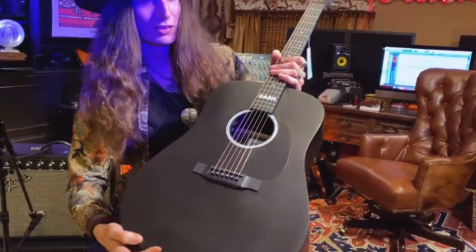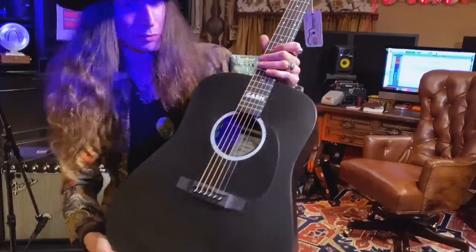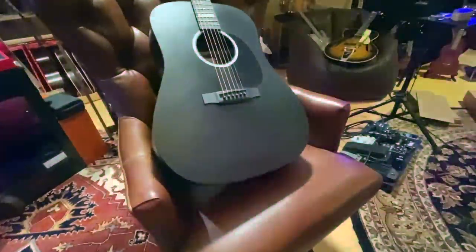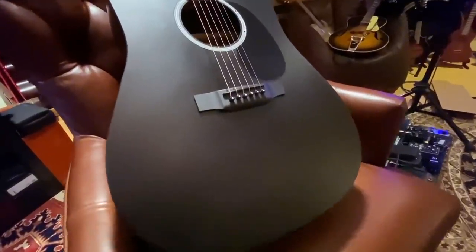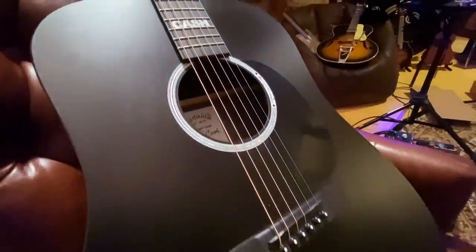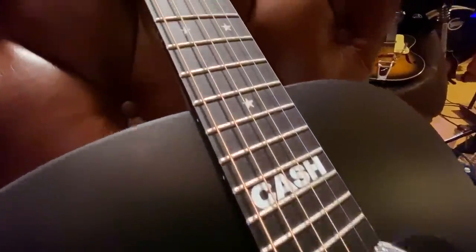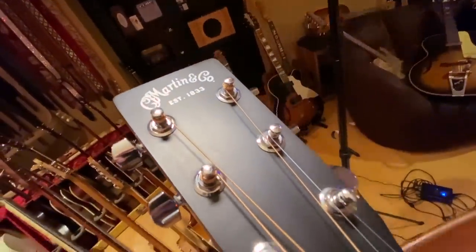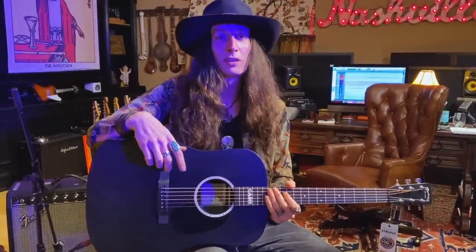This is the DX Johnny Cash model from Martin Guitars. Go check it out if you're looking for a good guitar that you can take anywhere. The travel's good, and when you plug it in, it just sounds exactly like you want an acoustic guitar to sound — both plugged in and acoustically — for a great price. This is a killer guitar. They really nailed it on this one. I love it. John Carter, if you're watching out there, thanks for passing this along to me. And for everyone else watching, if you like the video, please hit the subscribe button. Thanks for watching.